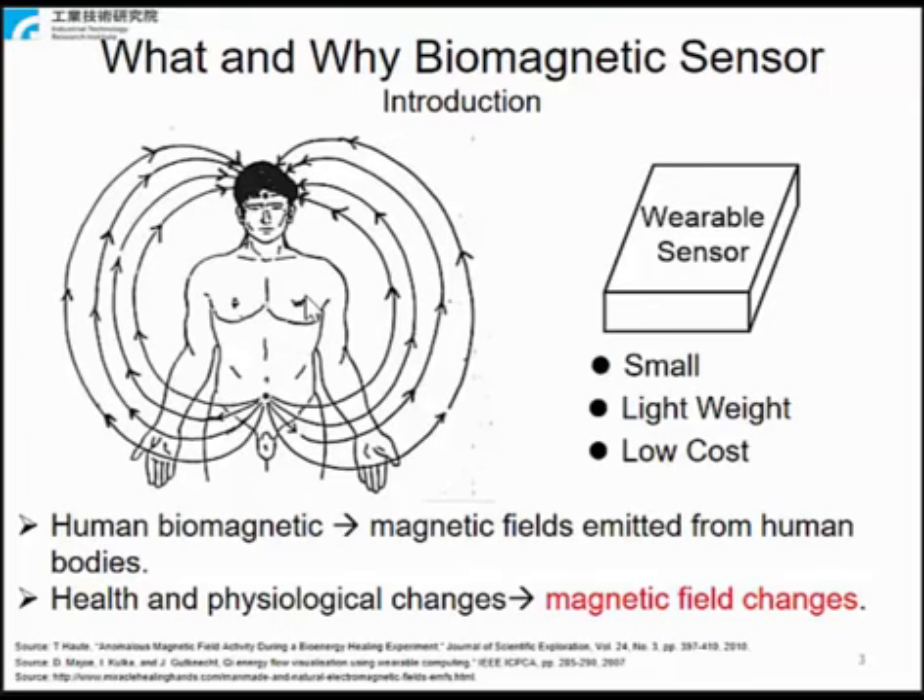To minimize the interference with participants' lives, the sensors should be small, lightweight, and wearable. For the sake of acceptance, the sensors should also be cost-effective.